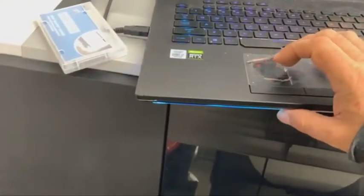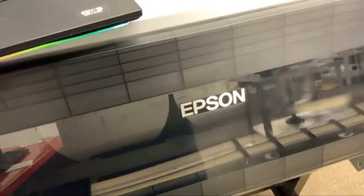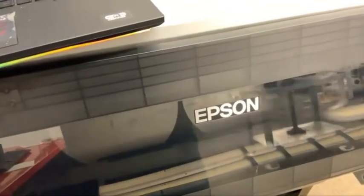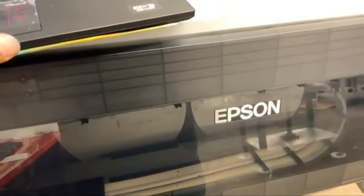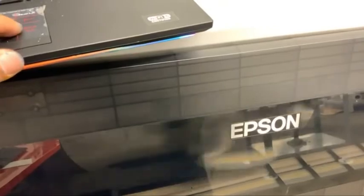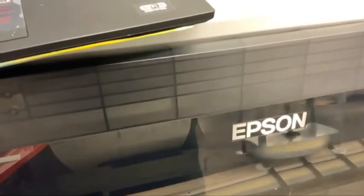I tell everybody DTF is like living with your ex-wife, and nobody wants to ever believe me until they start printing. We're going to share this in another group and talk about something that most of you don't understand or realize yet. Let's just do DTF.